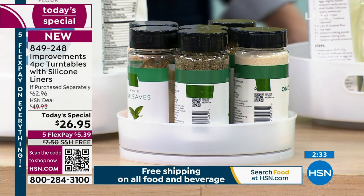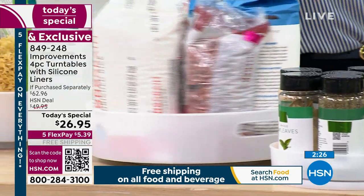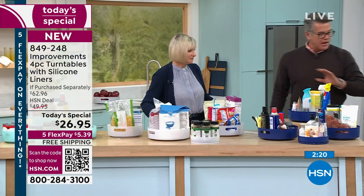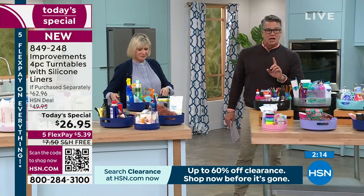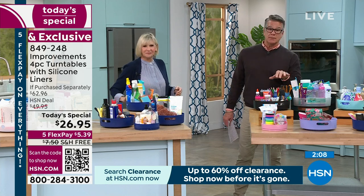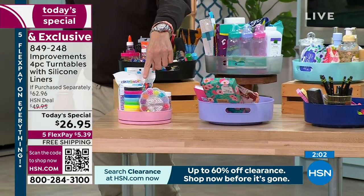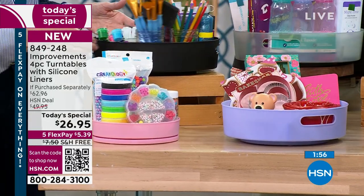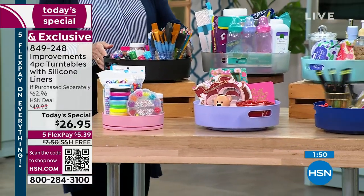Here we've got some cosmetics, industrial cleaners, leather cleaner, utility items. Back here more cleaners. If you're a crafter, you will love these — crafters hate to lose stuff because everything they lose they have to buy again. It could be cake decorating supplies, gifty stuff, stationery, pens — all this, and you have access to everything with just a little spin.